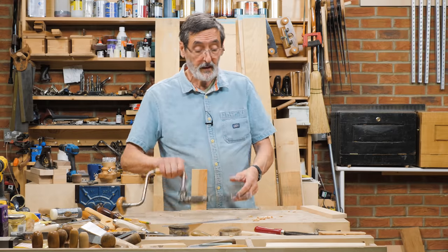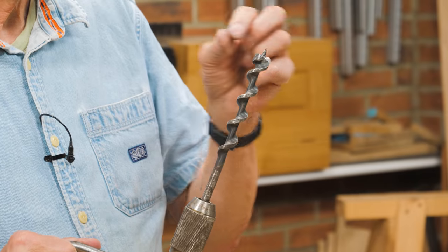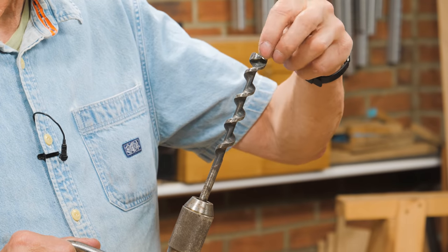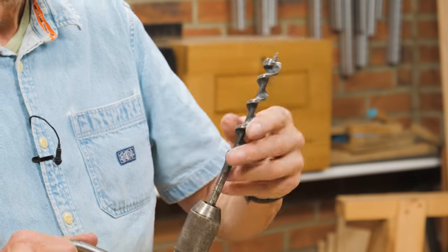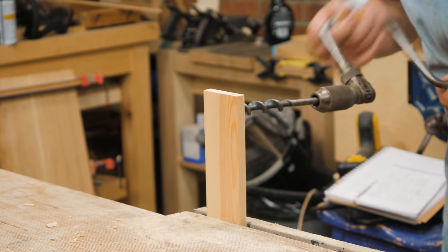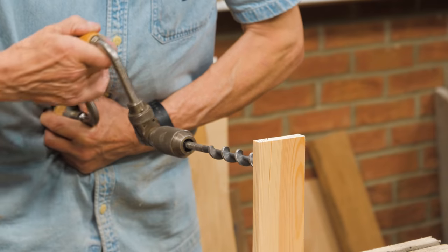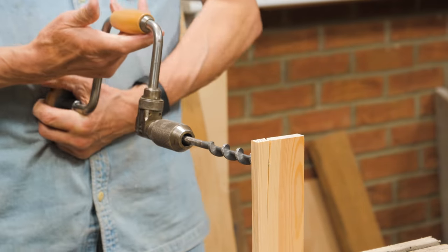Sometimes you want to bore a hole using an auger like this, and what we don't realize is that the very tip that pulls the bit into the wood is usually tapered. When we bore a hole near an end like this, we take the auger and start boring — and what happens is, oh no, we've split the wood.